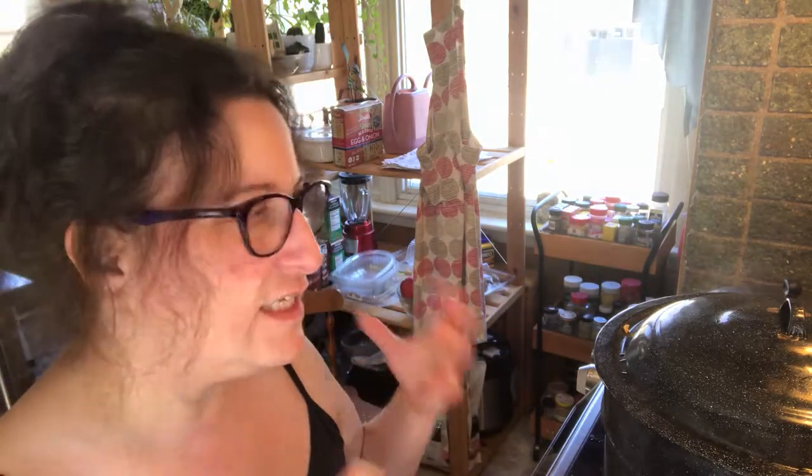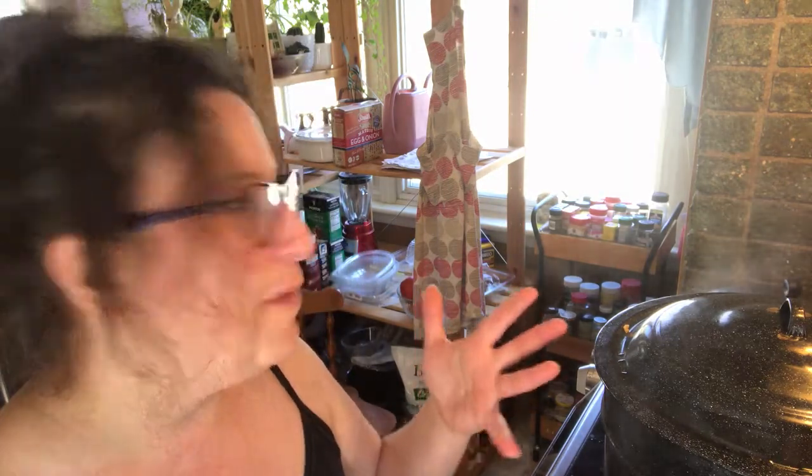Oh hey, I forgot to mention — leave the lids on. Don't take the lids off; it does so much better if you keep them on and don't peek. It'll be fine. If it starts to boil over you can always turn the heat down a little bit. But yeah, leave the lids on as much as you can — I mean if you must peek, peek, but do it quick.